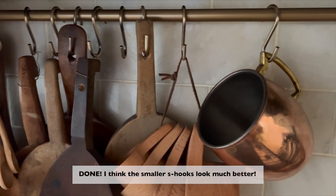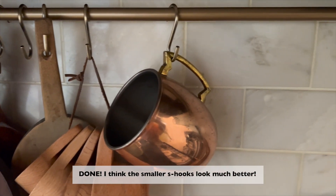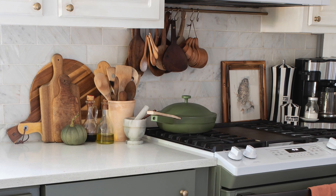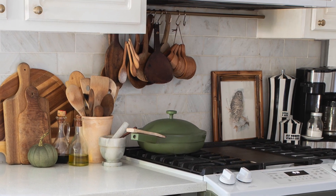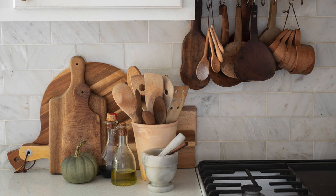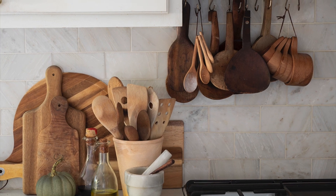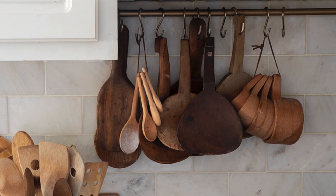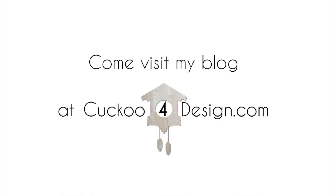I'm really happy with how it turned out. Also check out some of my other budget kitchen projects, like my colored appliances — I love them so much and I'll link them. I'll see you next time.